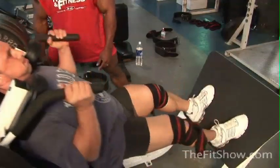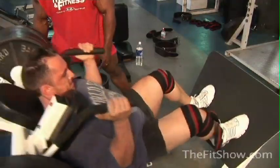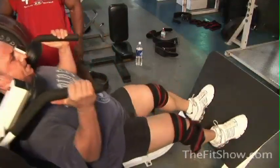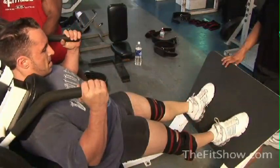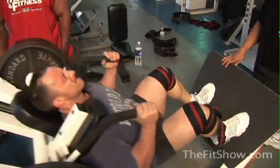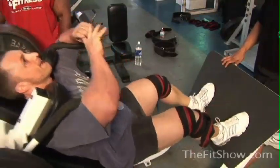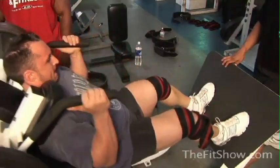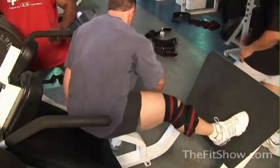We're now only going to do two sets because it's just going to be all reps. As soon as Derek gives us the cue, we're going to pull a plate on each side. Come on, D — pull the plate. That was good, that's real good.